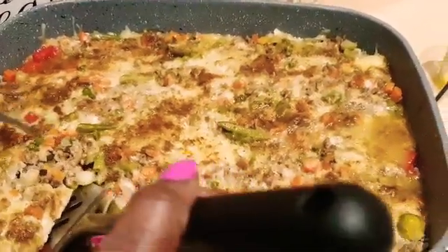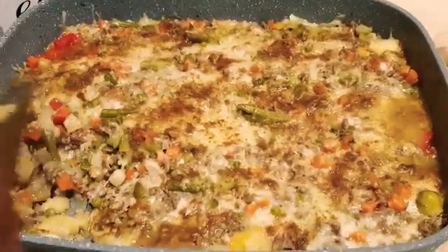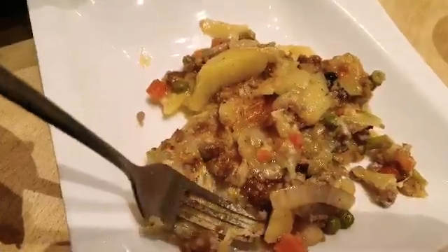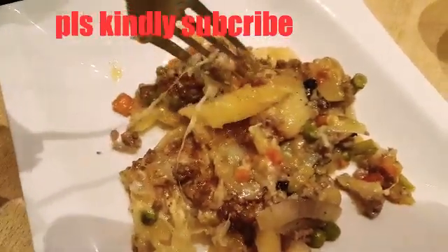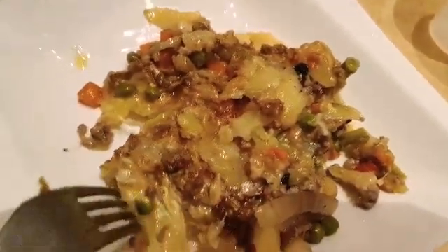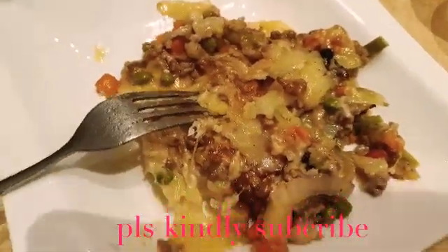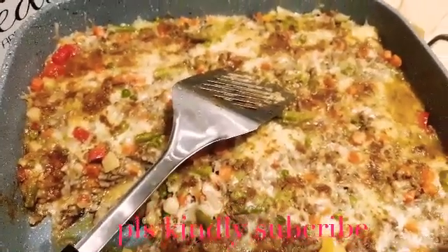How are you celebrating the 31st and New Year's? This is how I celebrated it with my family! Thanks for watching — give a thumbs up and subscribe. Today's dish is ready — enjoy with me! You're all invited to try this tasty potato and meat with cheese at home with your family. Even if you're single, cook it for yourself — you'll love it, it's really delicious.